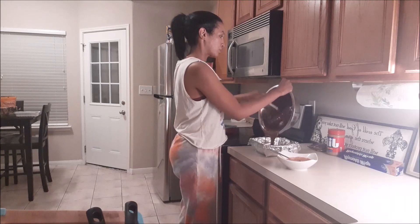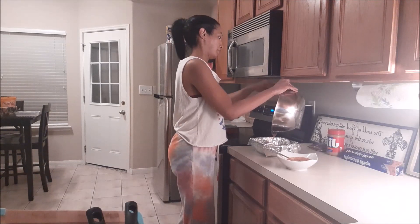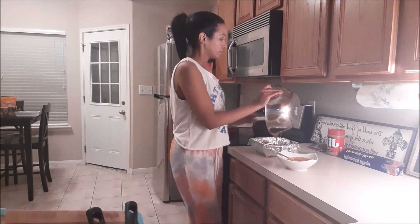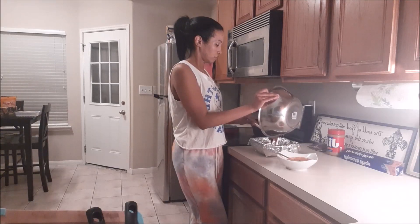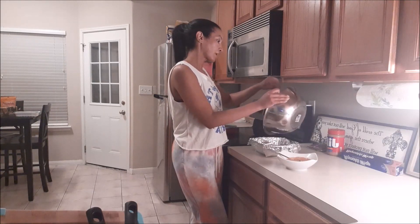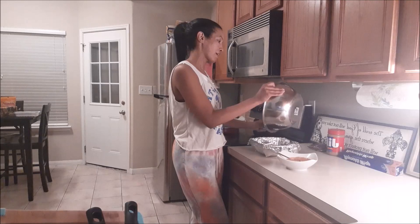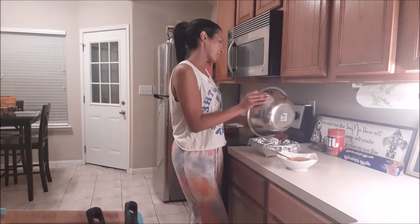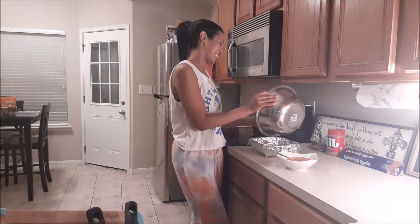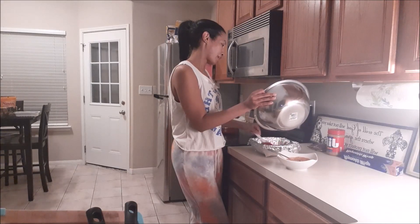You can use foil, you can use parchment paper — whatever you want to use. We're going to put this in the refrigerator for two hours. If you're a person that likes nuts, like pecans or walnuts, you can definitely put that in there. My daughter does not like any nuts except for peanut butter, that's why we're topping it off with peanut butter.